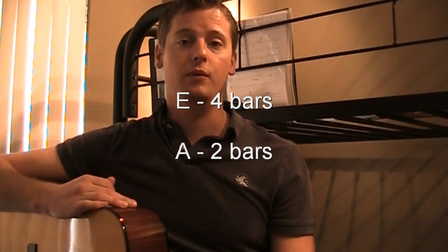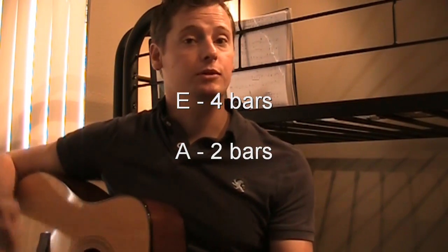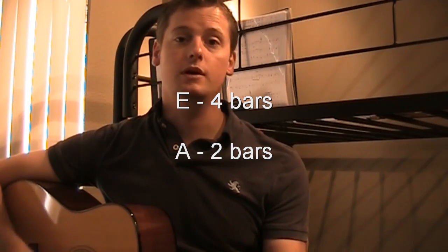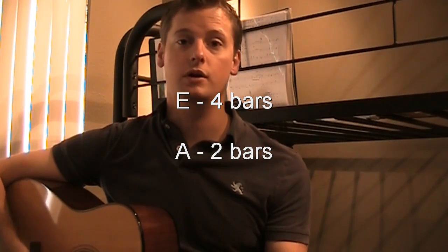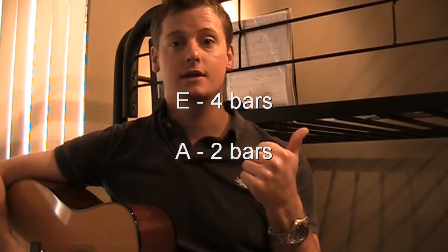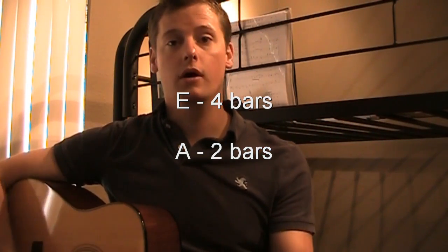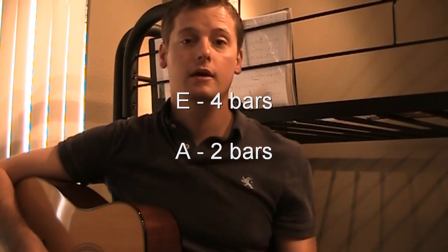Let's say, for example, that we're going to do a blues progression in E. So we play E for 4 bars, then from there we go to A, because E, F, G, A — that's our 4th. We play A for 2 bars, so now we're up to 6 bars.